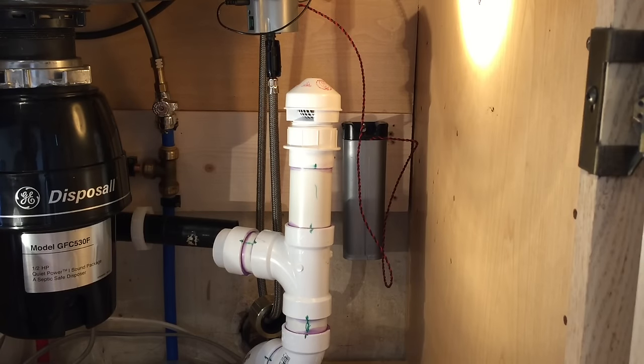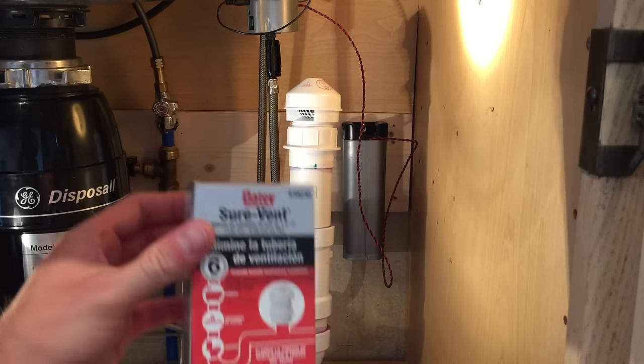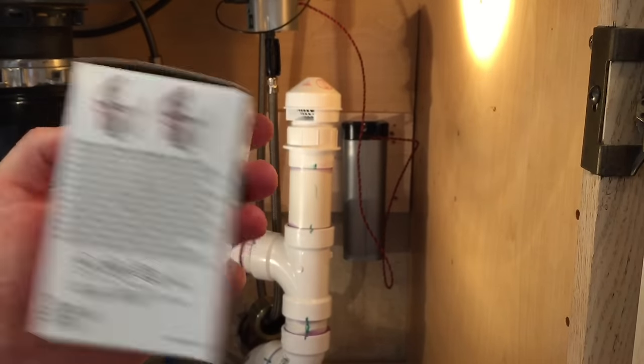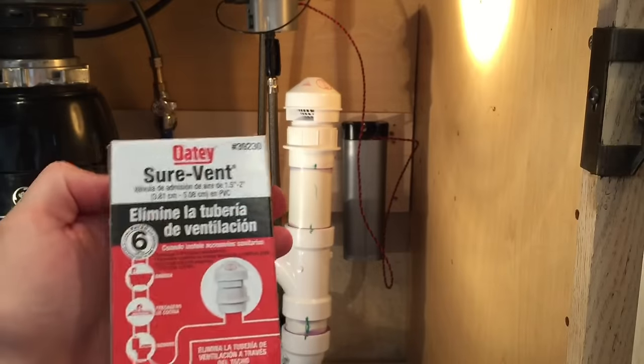And that's it — now you have a proper vent that meets code and you don't have to worry about putting a hole through your wall. In my case, I have a two-story house — I'd have to go up from the first floor through the second floor and then up to the attic, or I'd have to rip open this wall and find the old cast iron pipe in the wall, which I really don't want to do. So that's how you install a sure vent — very easy, affordable, and well worth the money.